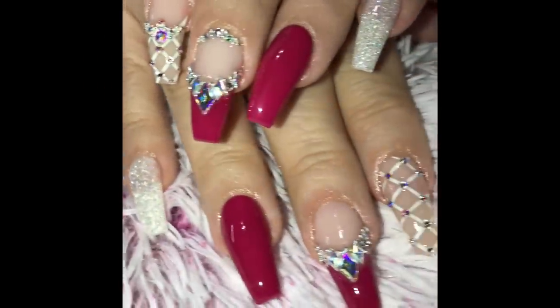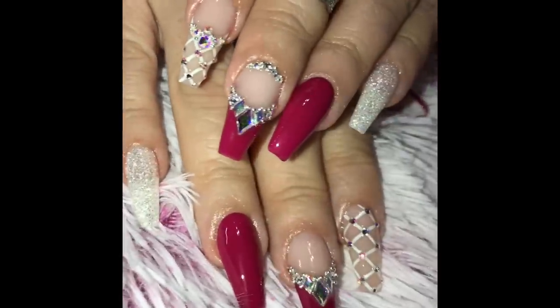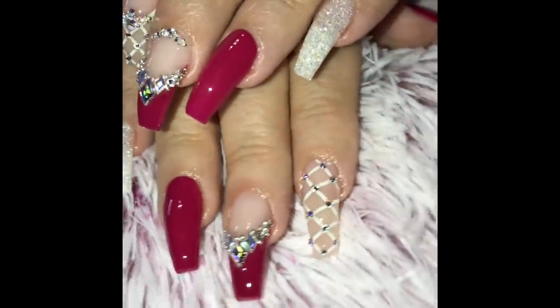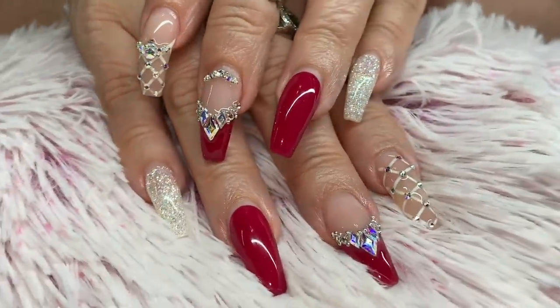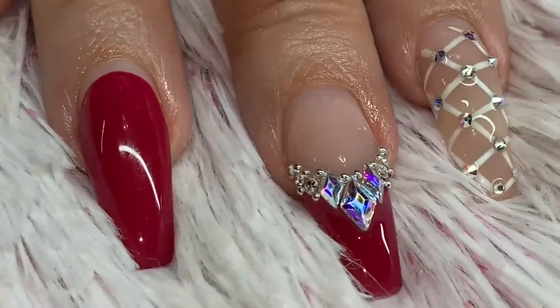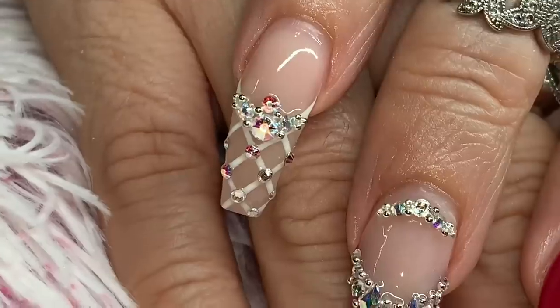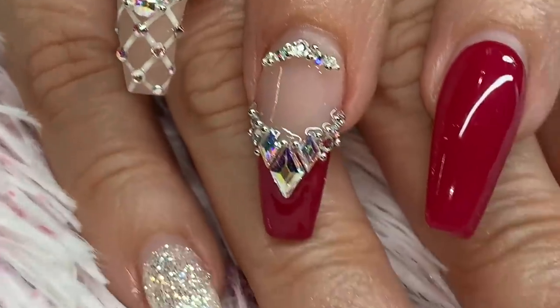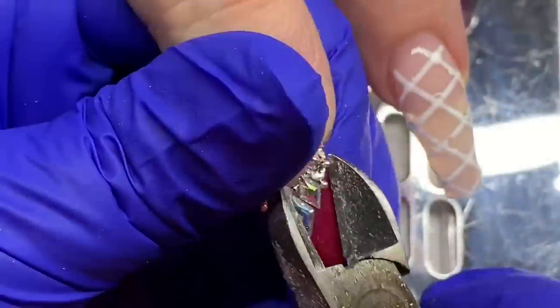I like to show where we came from to know where we're going, so here's the previous set when it was freshly done — look at that bling, so pretty. And could you believe this is her set after three weeks? I know you couldn't tell at first. I zoomed it in — not a bead or a stone missing.